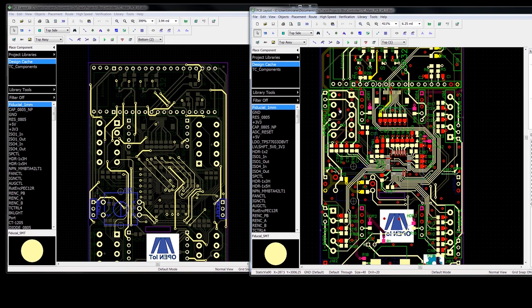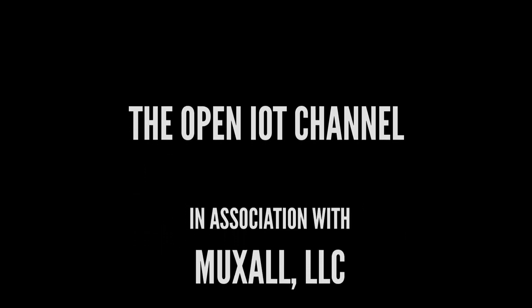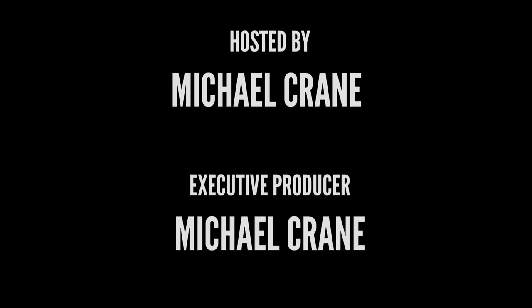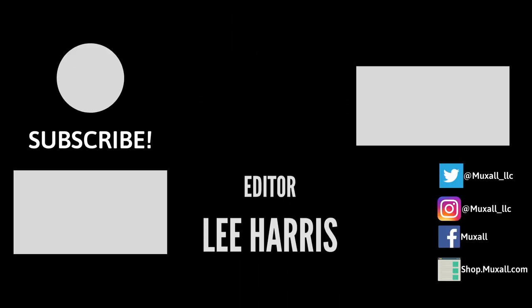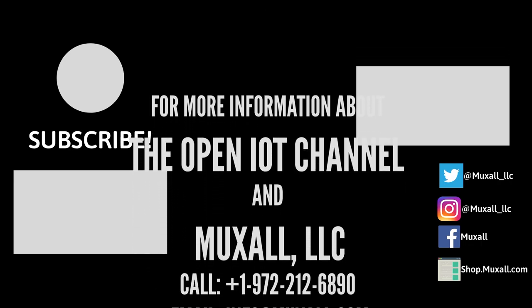That's it — I can't think of anything else. I hope you enjoyed this video. If you have any questions let me know. You can support the Muxall Open IoT channel by donation via credit card and PayPal, or by purchasing products at the Muxall store — details and links are in the description. If you liked the video give it a thumbs up, hit subscribe, and post any questions in the comments. Thanks for watching and I'll see you next time.